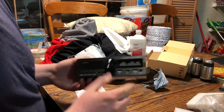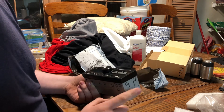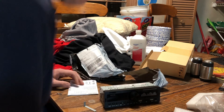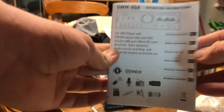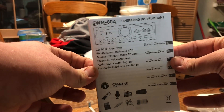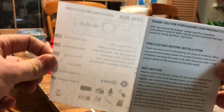I will see you when I install this sometime in the future. Actually, I forgot one thing — I'm going to now show the manual in case there's any information you can't find about it online. Pause if you need to read for longer.